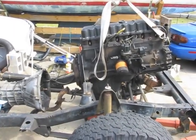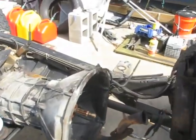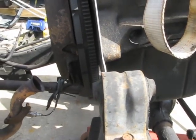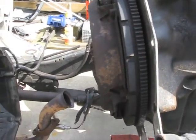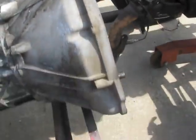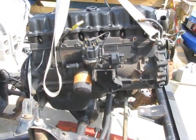There we have it — the 4.0 is clear of the frame. Had no problems lifting it to clear the transmission. I lifted it up about three and a half inches to clear the motor mounts, then just pulled it forward, and that cleared the bell housing. As always, I put a ratchet strap underneath the bell housing, running it from one body mount to the other, and that keeps the transmission from dropping down too far. That's what I did when I swapped the engine on my other Jeep.